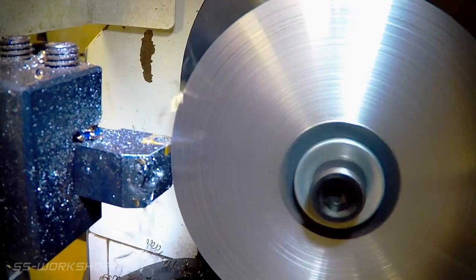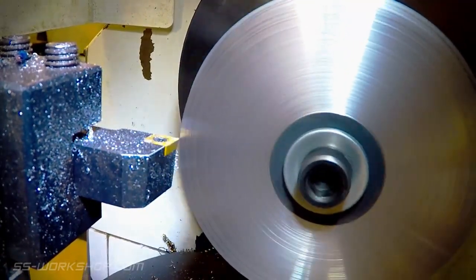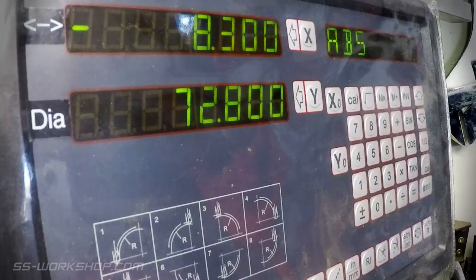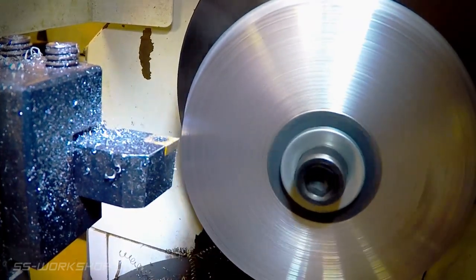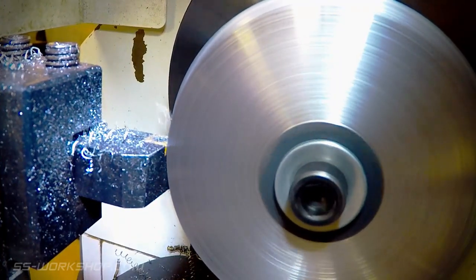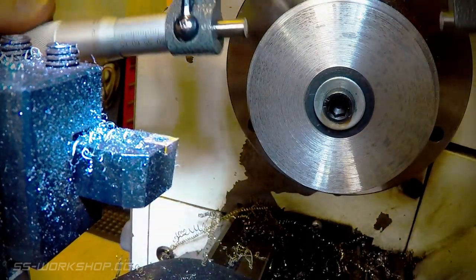Next I take it down to the final diameter and cut the step for the flange. As I get close to final size I check the diameter with the micrometer and repeat until I'm on final size.